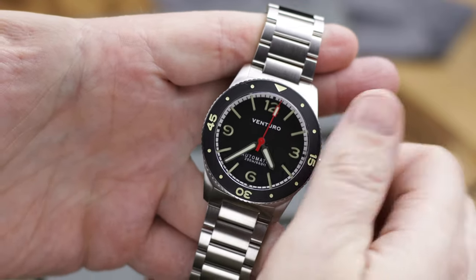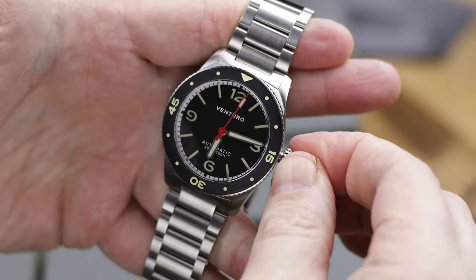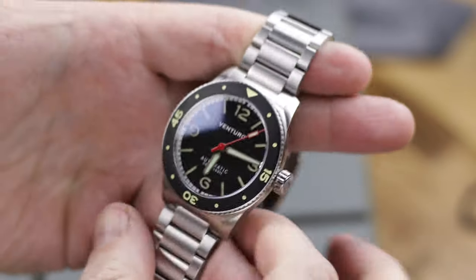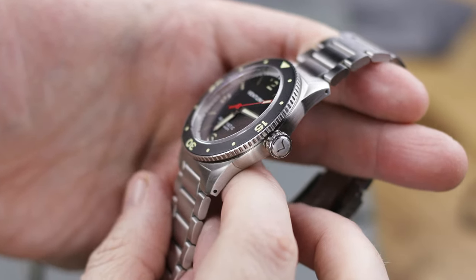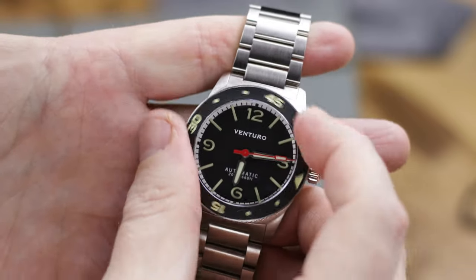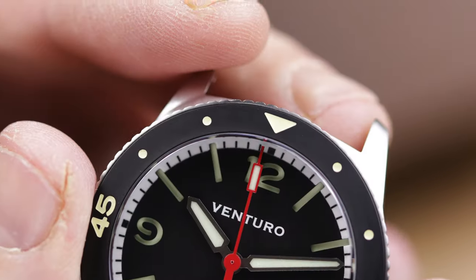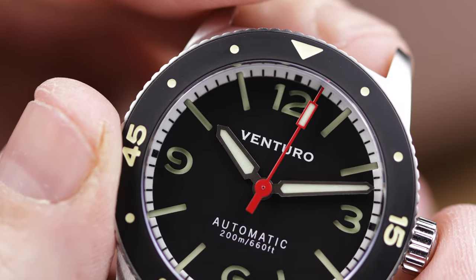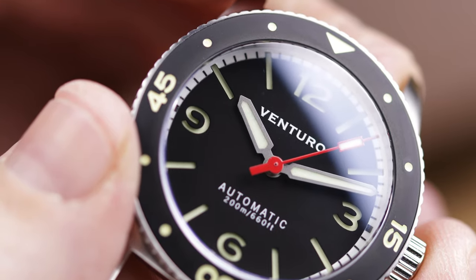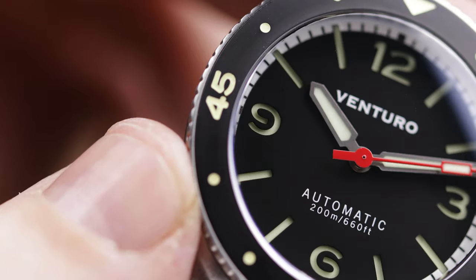You have your standard Venturo case back — nothing extraordinary, but it is a nice solid case back. When you come around to the case and the dial, it's pretty straightforward: you have a black sandwich dial filled with lume all over the place, same as the bezel. Now, I know some people are going to balk and say it's not a ceramic bezel or a sapphire bezel. To be honest, I thought it was a matte ceramic bezel when I first got it, and then looking it up I realized it's not.